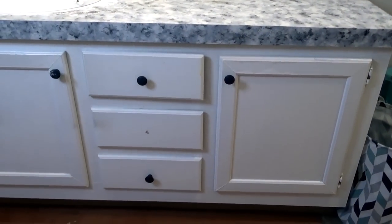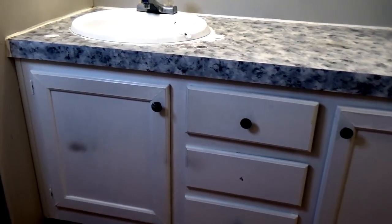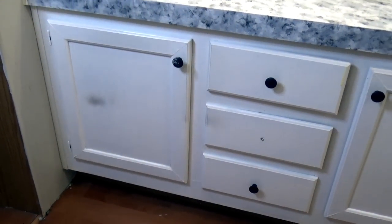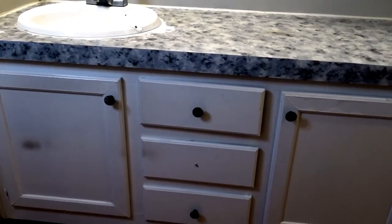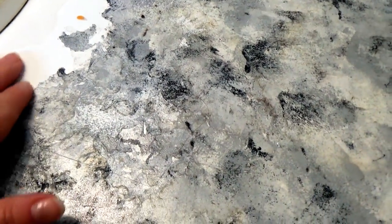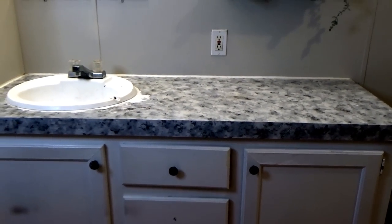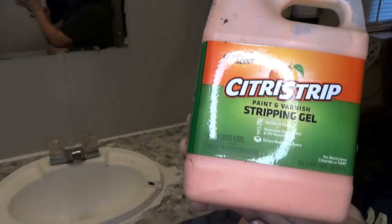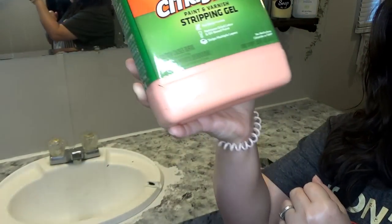Here we are with a mobile home makeover. I'm going to be working in my bathroom. As you can see, I have some staining on the cabinets and my countertop has been peeling. It has been doing this ever since I did it. It didn't seal very well — I just cannot stand it anymore. So it is time to go ahead and redo it. Hopefully this will give you some motivation to transform something in your home.